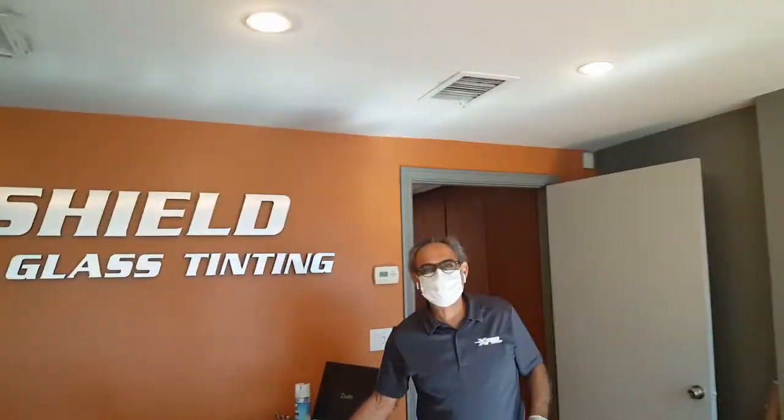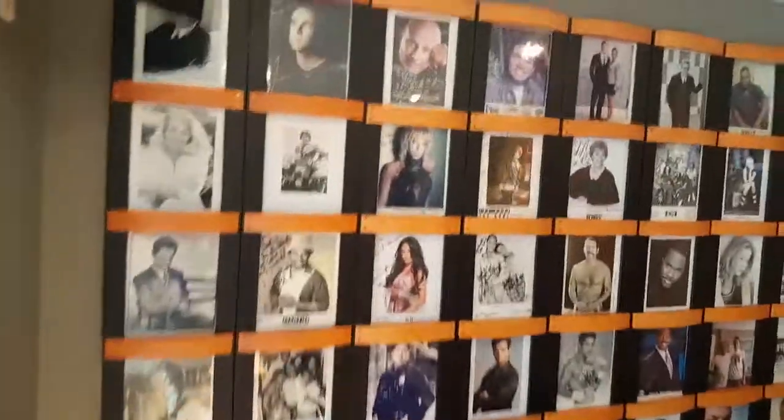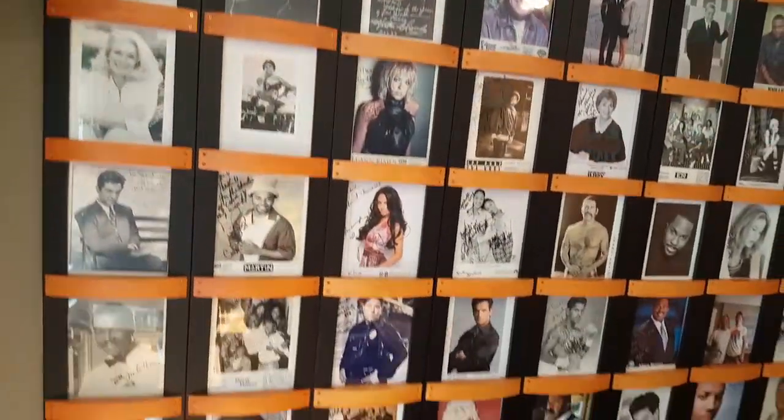This is Hamed, the owner of SunShield right here. Good guy — Lowe's lost celebrity — so hopefully we'll get our car in good shape here.